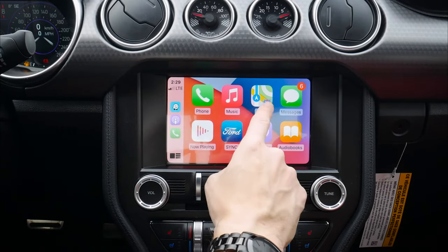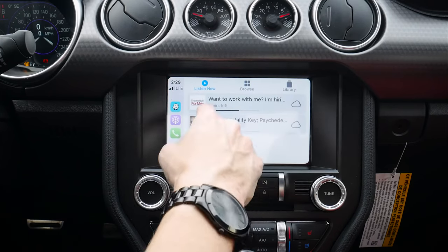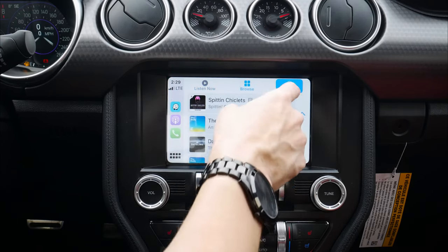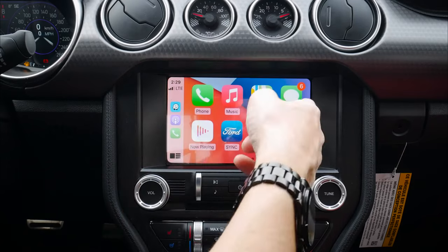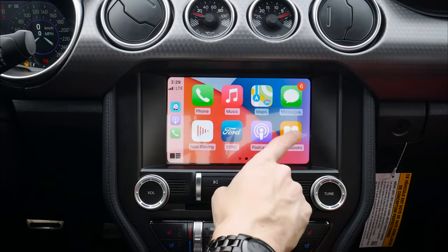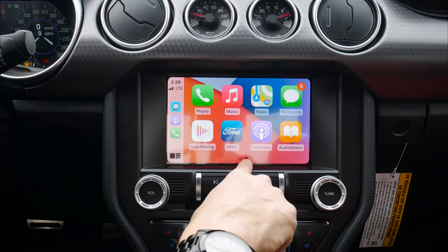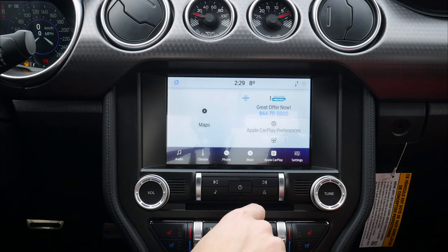Moving back to that main screen — we've got Apple Maps, Google Maps, and Waze. If we wanted to listen to podcasts, we've got the flexibility to do it. We can browse through and look at different categories for our podcasts — same idea with audiobooks and a few other options. So a ton of flexibility here. If you want to get back to that main SYNC screen, we just hit the forward button and that brings us back.